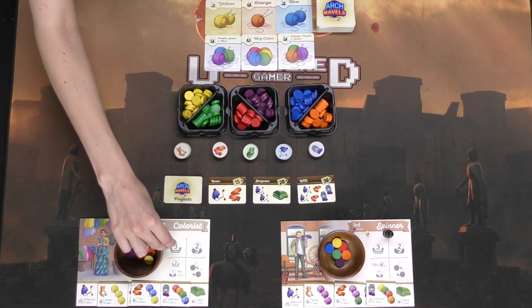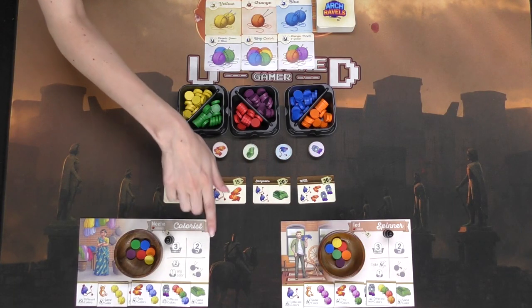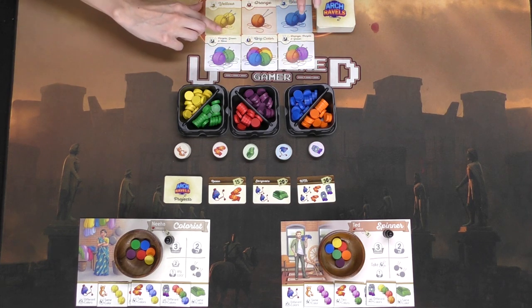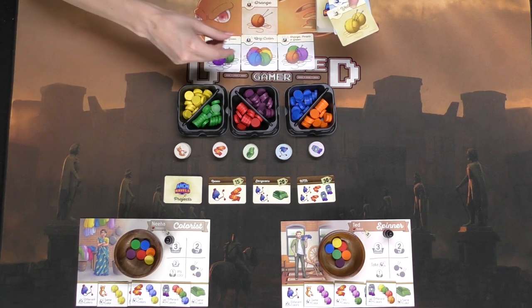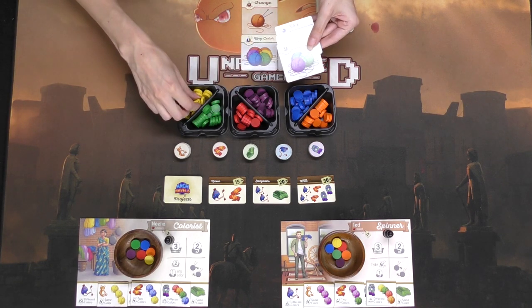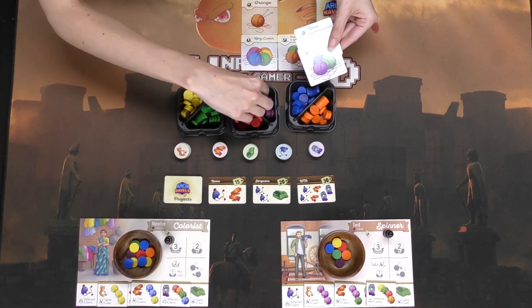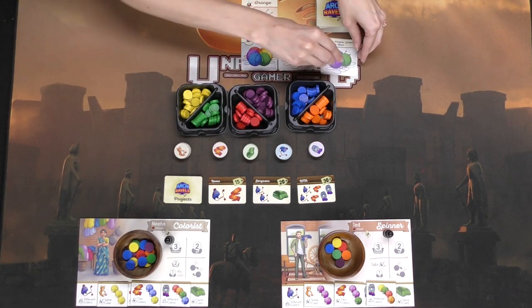So if I choose to go shopping, I have a number three there, which will be different on the different player boards. I'll be able to choose three cards up here, looking at what I might need. I'm going to pick two yellow, two blue, and then this one because it's got three different colors. I'll pick up my two yellow, two blue, and a blue, purple, and green, and add them to my yarn bowl. I got a lot of great yarn that turn.